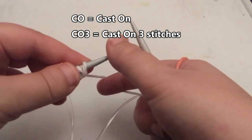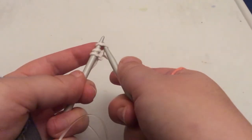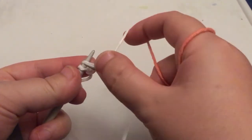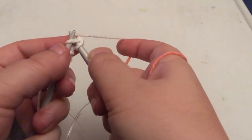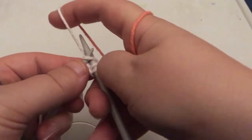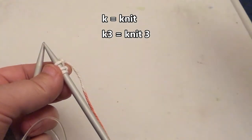Next we're going to knit those same three stitches we've just cast on. Again from the left, underneath the left hand needle — just like we do for the cast on. Put the right hand needle through, wrap the yarn round, pull it through to the front. This time we're going to slip it off the left hand needle and leave it on the right. Through, wrap, through, and off — repeat for all three stitches. In English language patterns the knit stitch is written K, so that would be K3 — knit three.